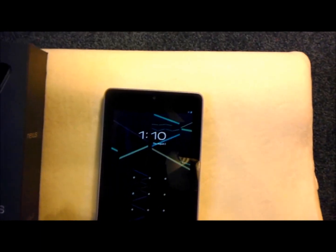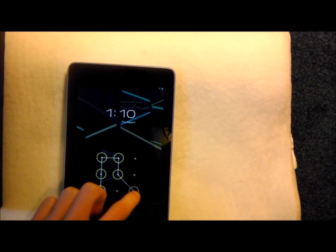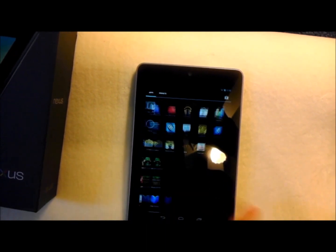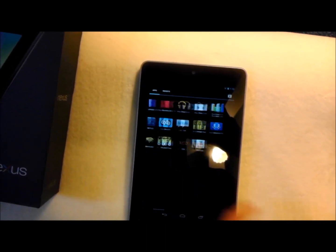Oh, I gotta unlock it with my face — oh no I don't, here we go. So there, that's the Nexus 7.